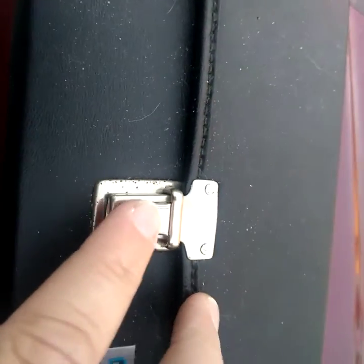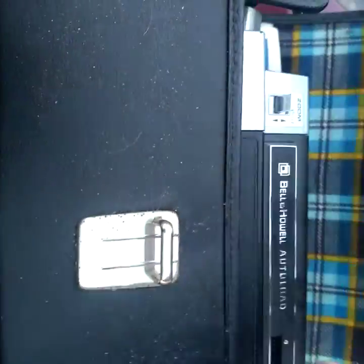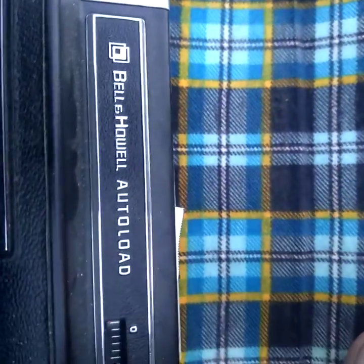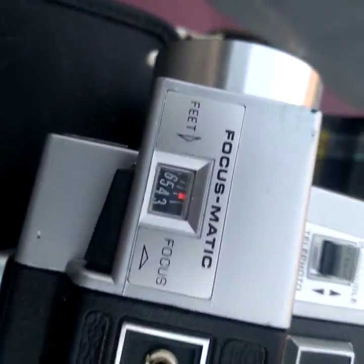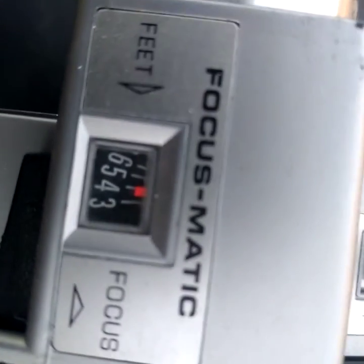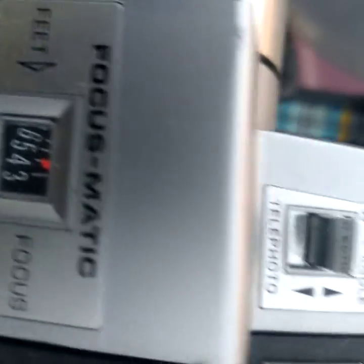I haven't really gone through this yet — this is the first time I'm actually seeing what's in there. It's got good 1970s colors. The box says: auto load, zoom, nice video camera, autofocus, zoom, wide-angle, telephoto.